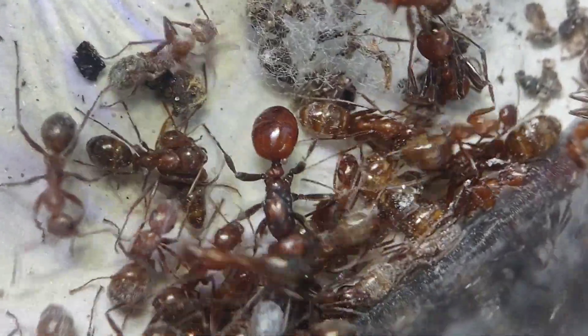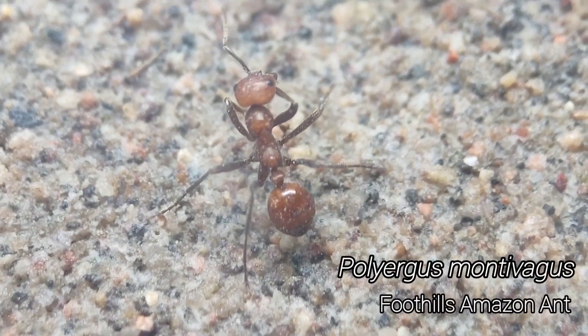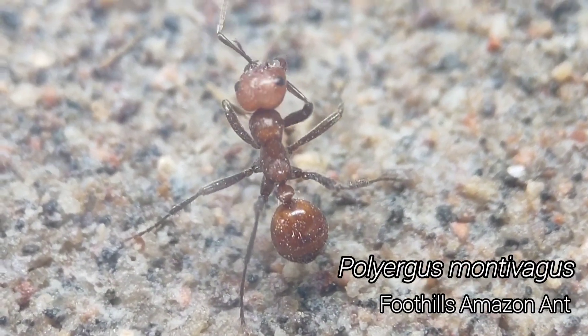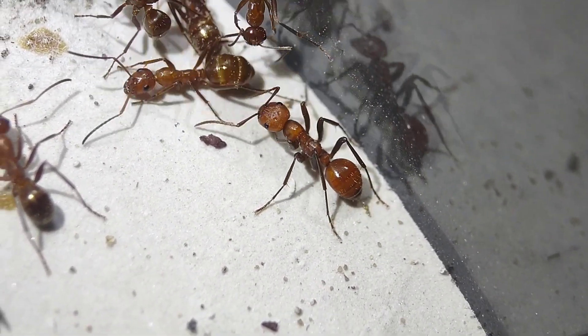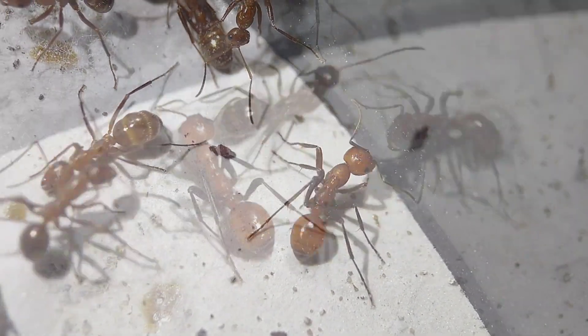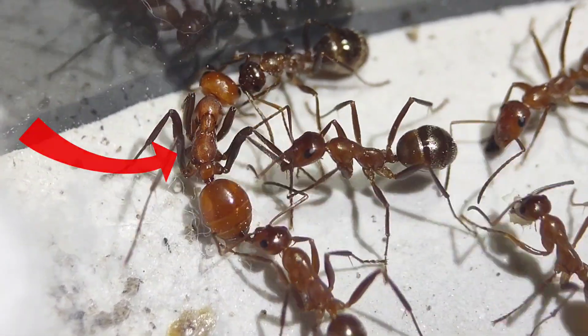Recently, I caught a dream ant colony of mine. These ants are Polyergus montevagus, a slave-making species. The colony is dulotic, meaning that it is made up of two different species of ants. The slave-makers are Polyergus montevagus, and their slaves are Formica pallidifulva.